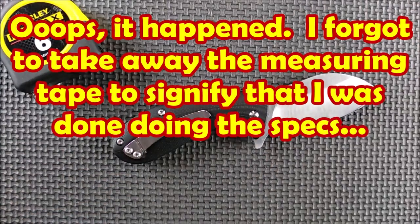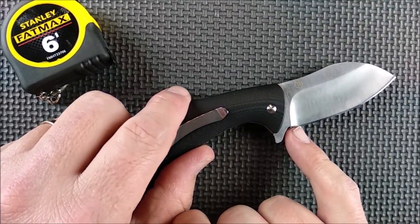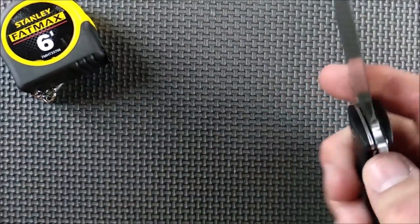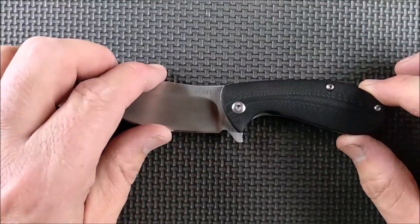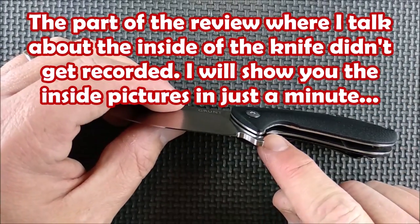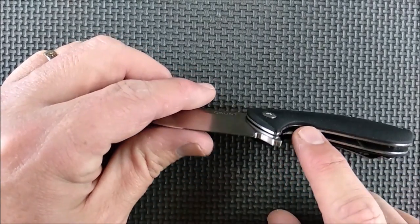Fit and finish on this knife, at this price range, is awesome. The only thing I don't like is the sharpening right at the end here, and that you can see the detent hole just barely. When I took this knife apart — you saw the pictures — they have a little steel race in there, like a little washer. It was put right next to the blade on both sides, but I put it next to the liners.